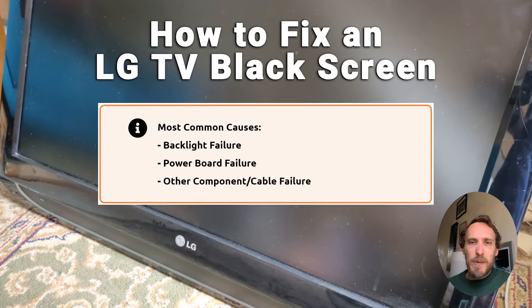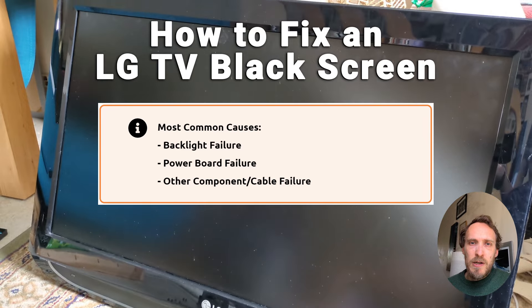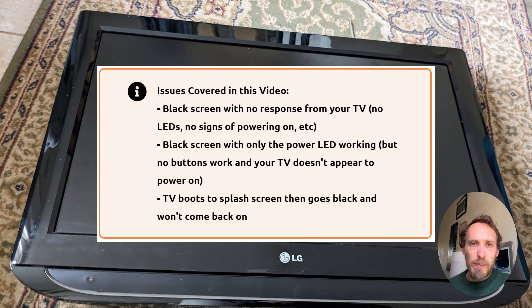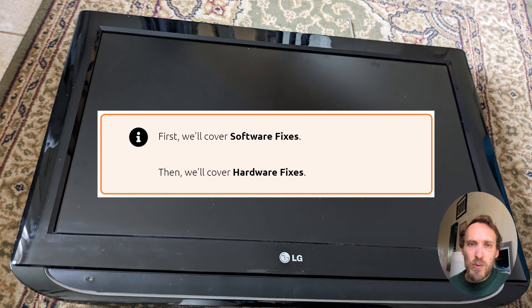If your LG TV has got a black screen, then in most cases you have a backlight failure. But you could also have a failure of one of the boards within your TV or just a software gremlin. In this video I'm going to cover all of the fixes from simplest to most complex, and I'm confident that most of you will be able to get your TV fixed. We'll start with a few quick software fixes, as these only take a few minutes of your time.